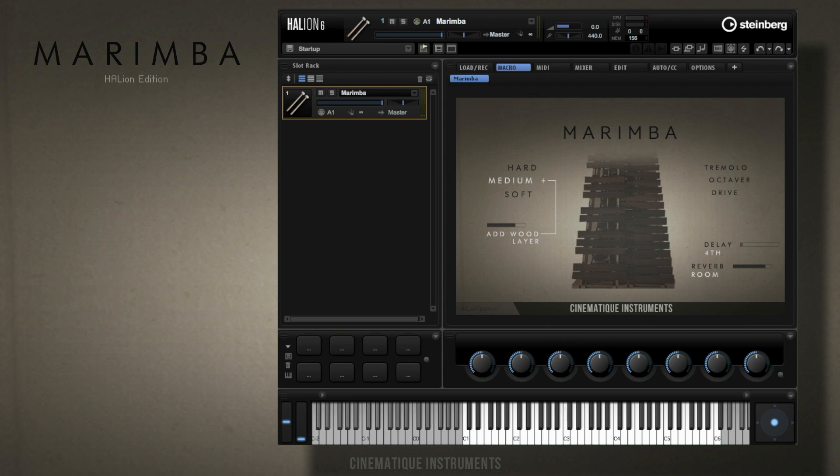Hello and welcome to this video. My name is Nick and today I'm going to show you the Marimba. It's one of the very first instruments that we released for the wonderful Halion platform.